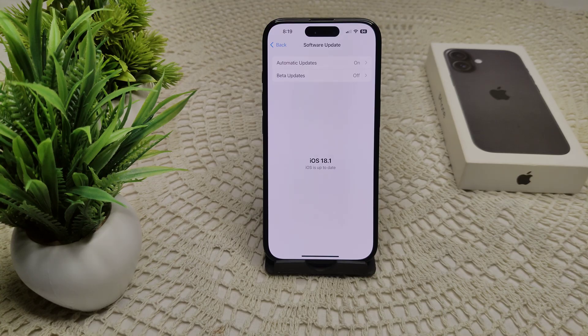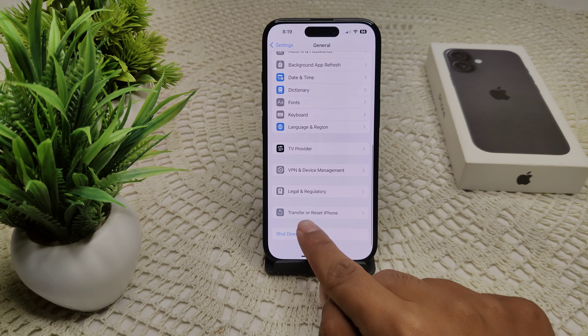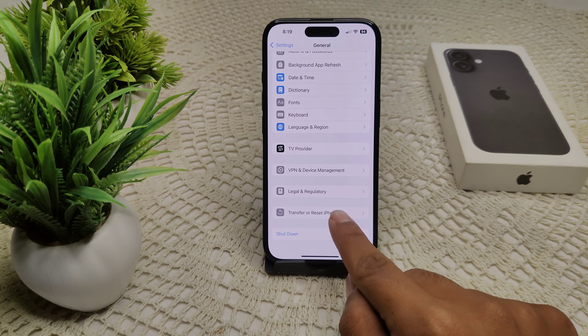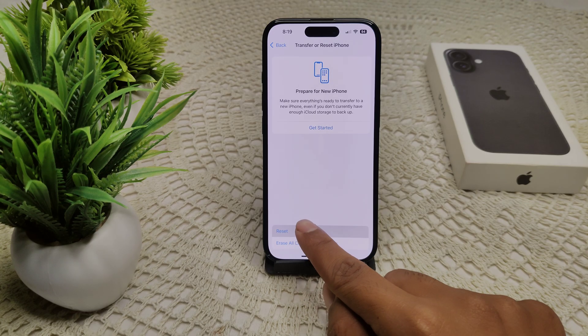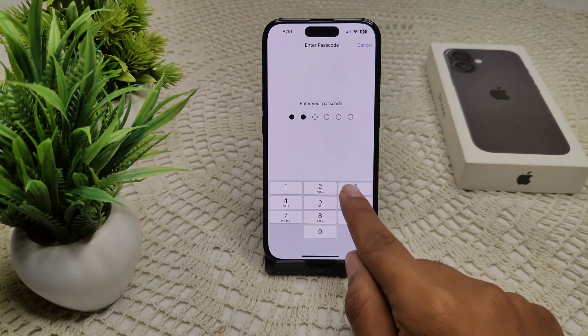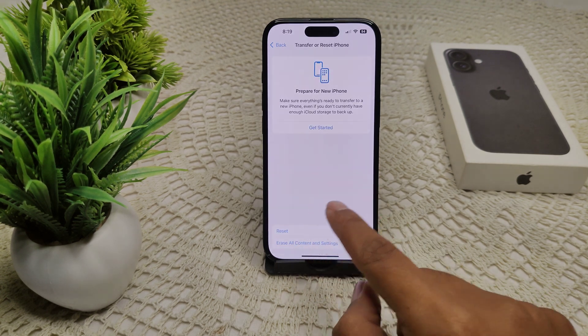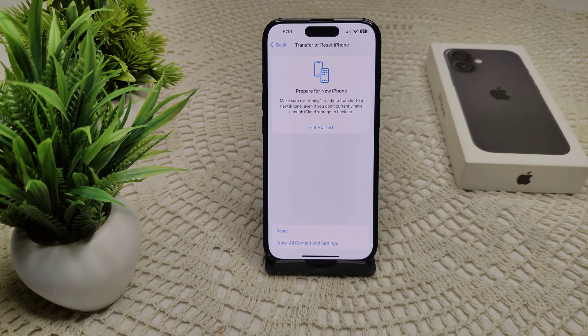If you are already on the latest version, try resetting all settings. Go to Settings, then General, then Transfer or Reset iPhone. Tap Reset, then Reset All Settings. It will ask for your device passcode — confirm to proceed.